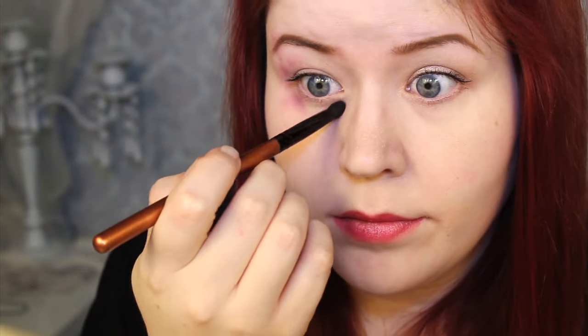I stippled on a warm violet shade, and I did keep this pretty transparent so I could build the black eye up. Bruises look more realistic when you're applying them in layers.